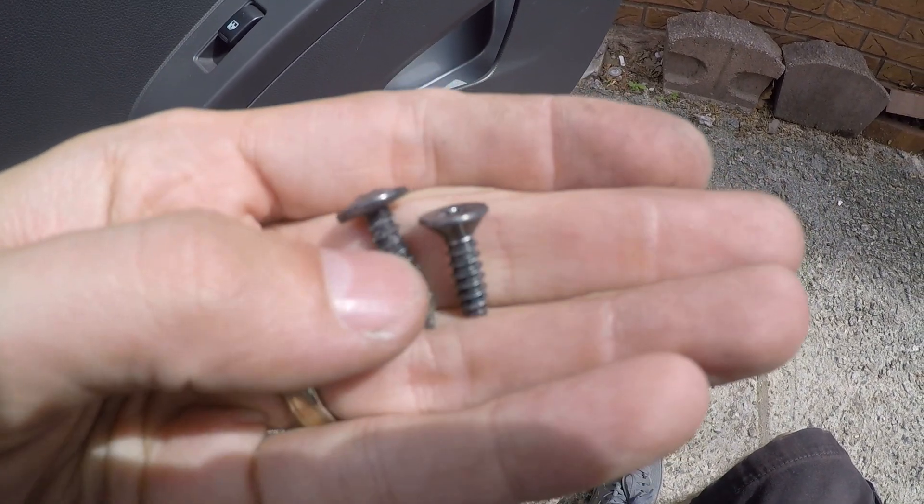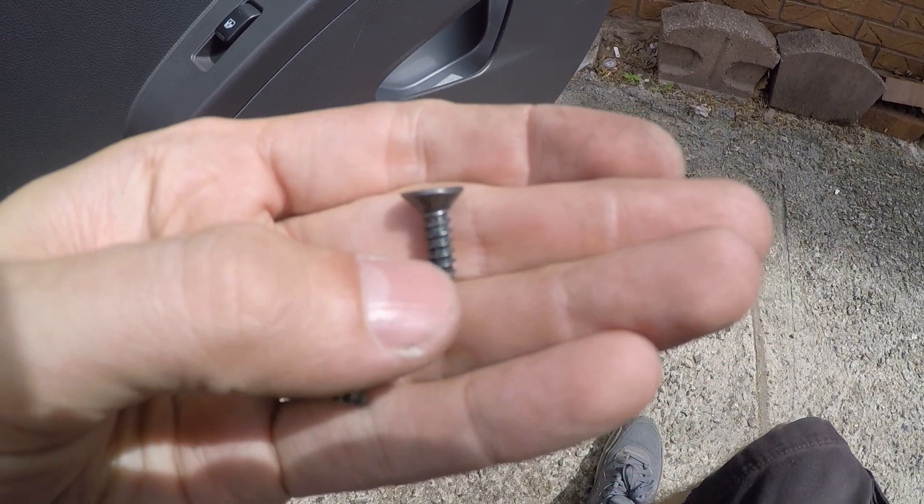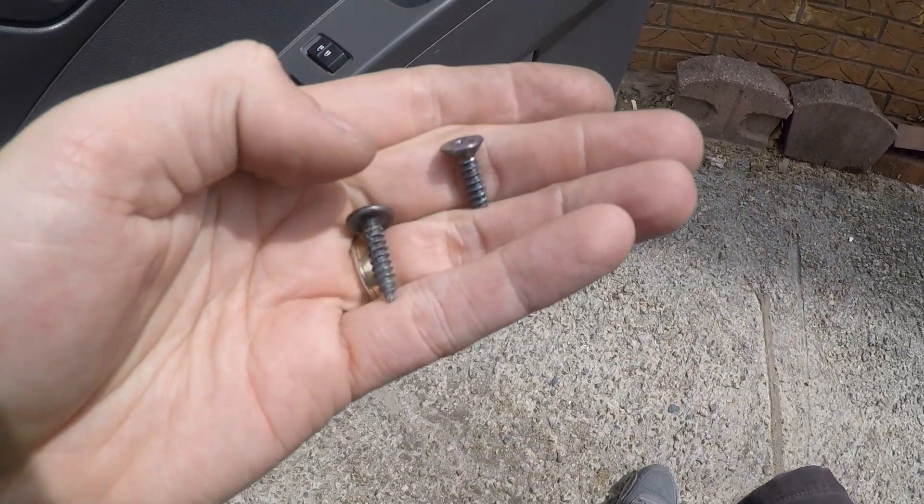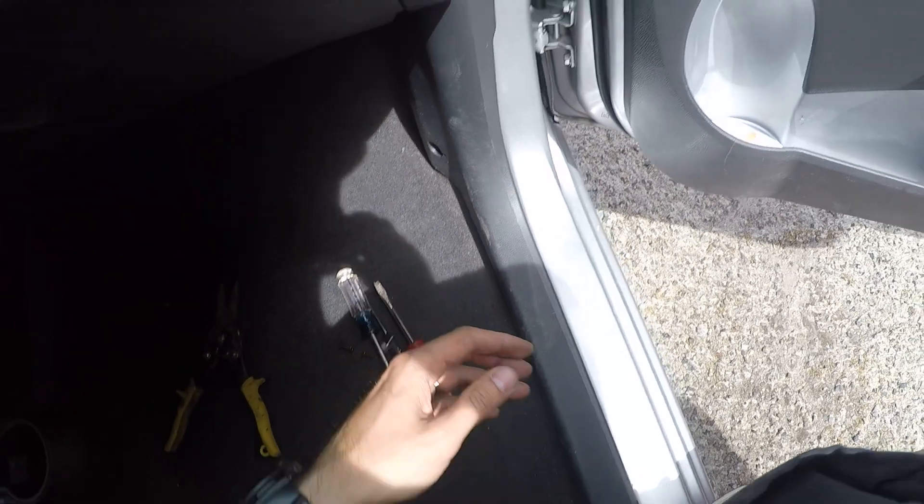We have both screws out and as you can see, they are different. This one goes on top — the one with the flat head — and this one goes into the handle. Leave the screws here for now.